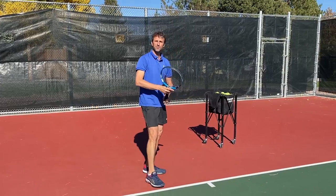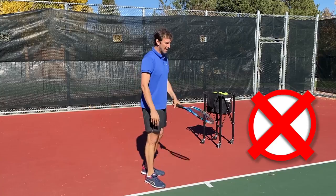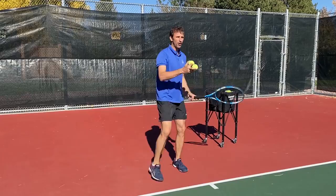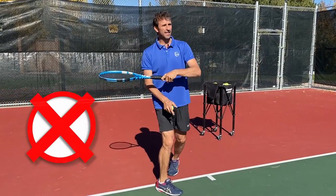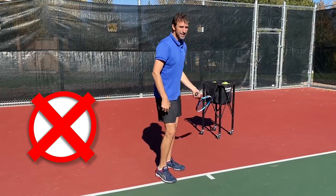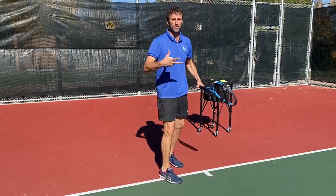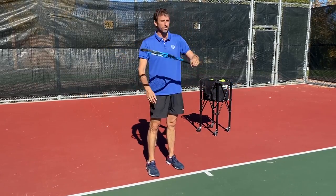The amateur mistake you're making is you're hitting the ball without focusing on the finish, so the racket just goes over here. It's like you're flicking the ball — all you care about is making contact, and then you just flick it. There's no extension, no swing development, no foundation. You're just hitting and hoping, getting into bad habits and using your wrist.